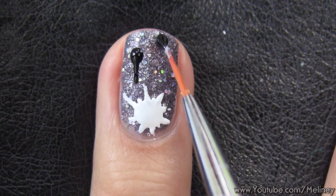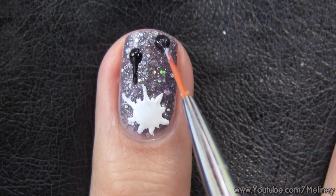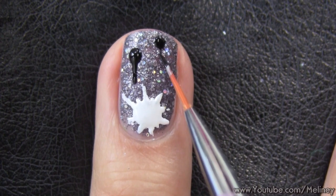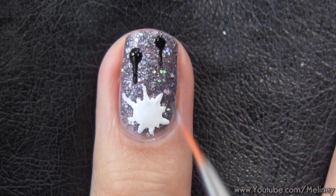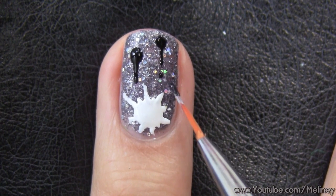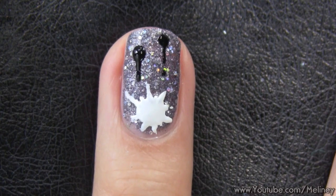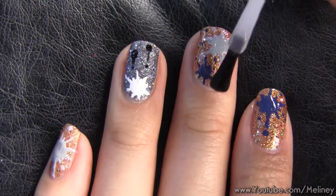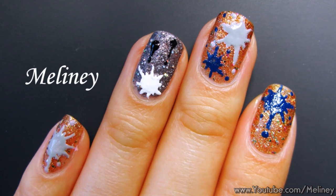On the accent nail I did a similar splatter and added in a couple of dripping dots. First place a dot, then drag a single line down the nail, and don't forget the dot underneath it. You can do one, two, or three splatter shapes on the other nails depending on how many you want to fit. Then finish with top coat to seal the design.